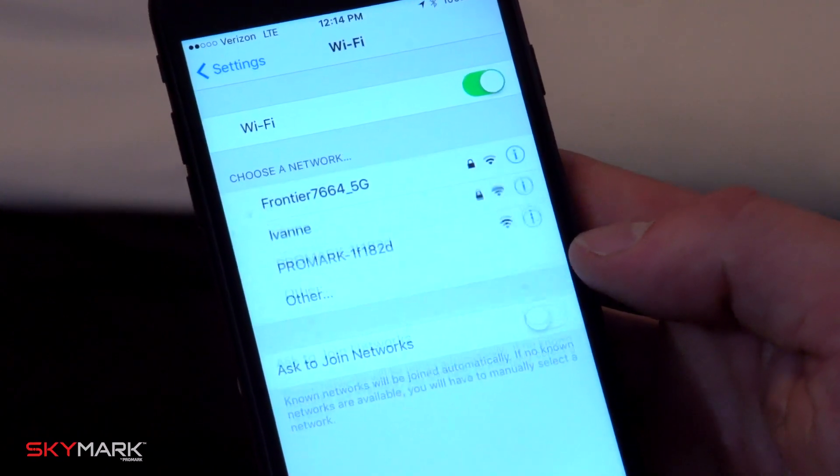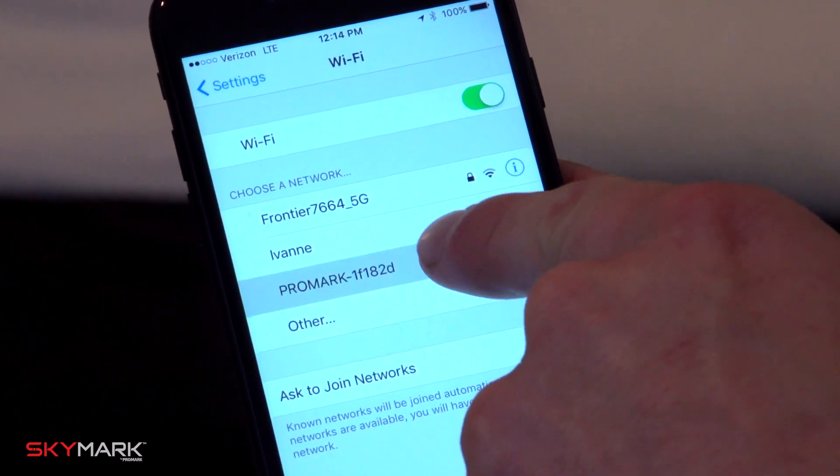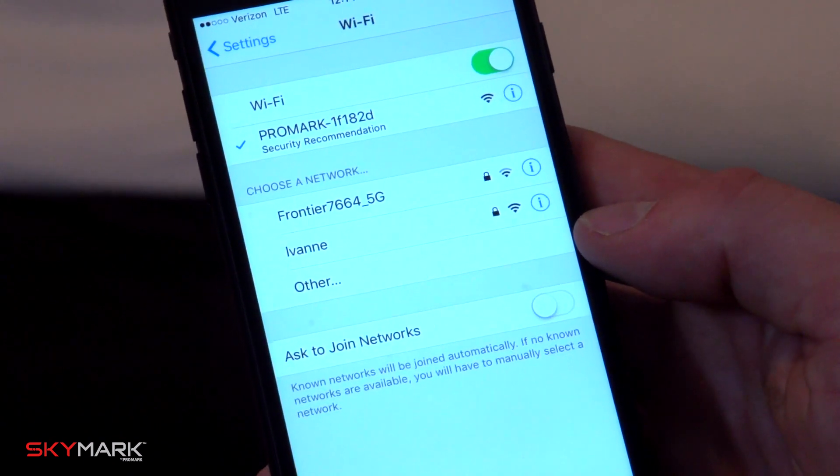Please note that at this point you can connect to the Wi-Fi and view the drone status on the Promark GPS app.